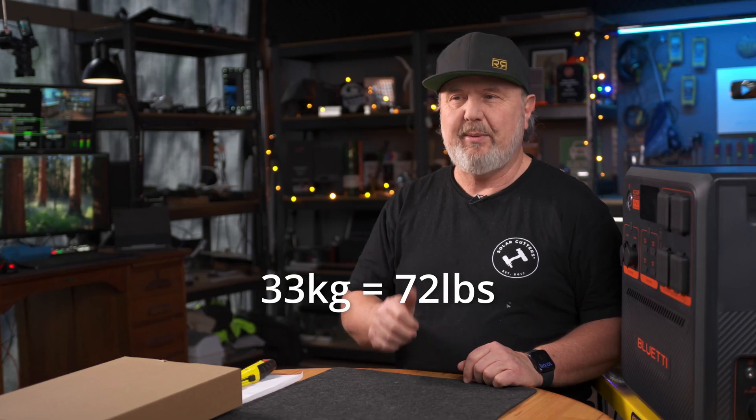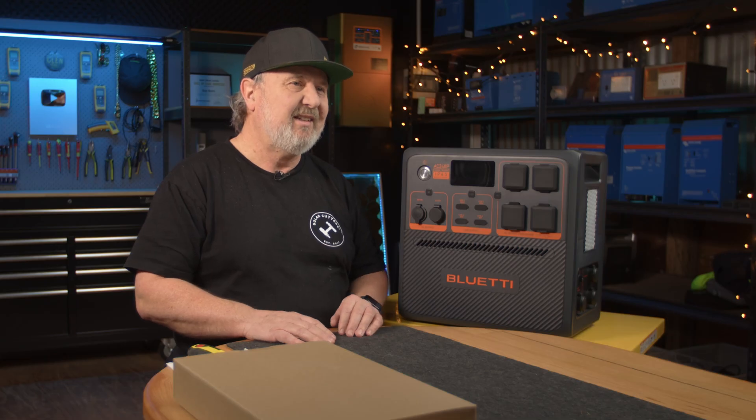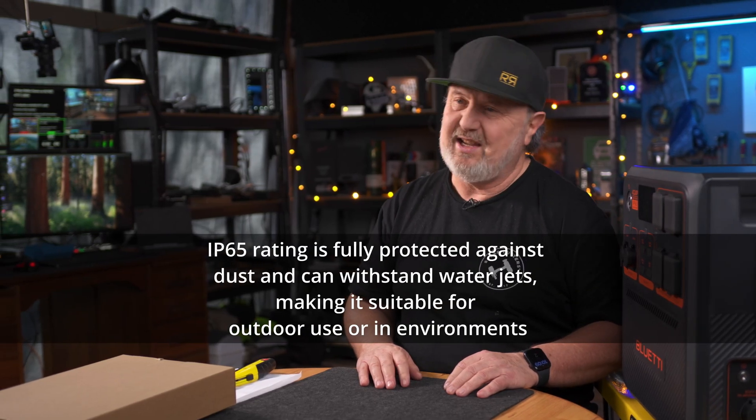It is 33 kilos, so I'd probably recommend a couple of people to lift this, but it's got some very easy to grip handles on top. Let's run through some of the features. Ingress protection — ingress from things like dust and water or fingers, what you can touch. IP65 is one of the highest levels. Basically, you can put this outside and you can hose it down.